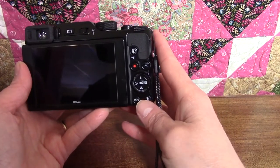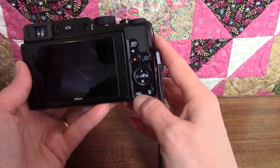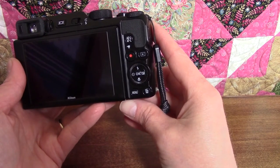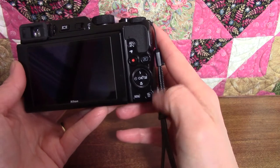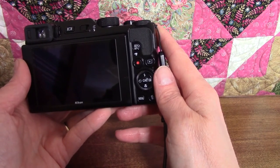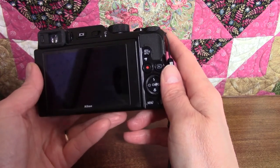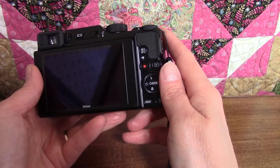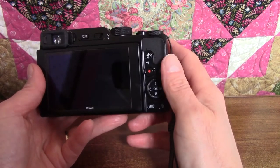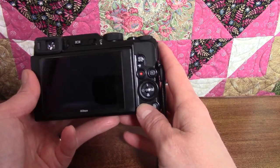Below the multi selector, to the left of the trash can button, is the menu button. This is used to pull up different menus so you can select the options you want on the camera. The five different menus are the shooting menu, the playback menu, the movie menu, the network menu, and the setup menu. Some options like image size and image quality can also be set using the function button on the front, but most menus and options can only be accessed by pressing the menu button.